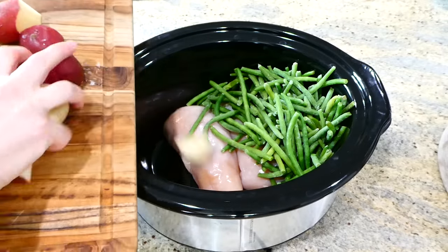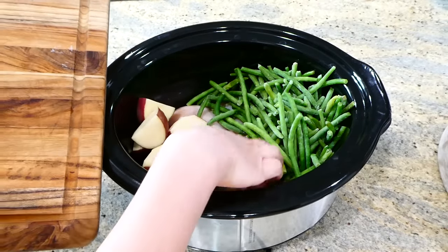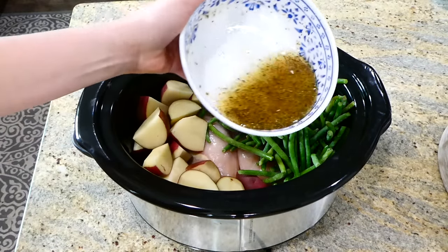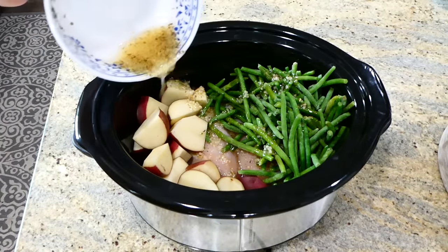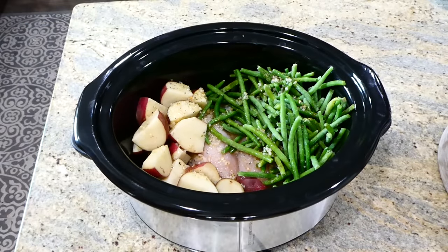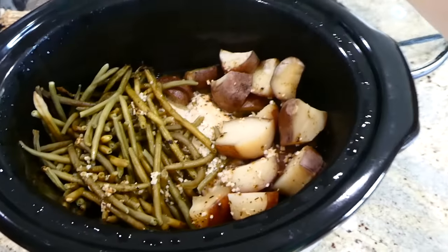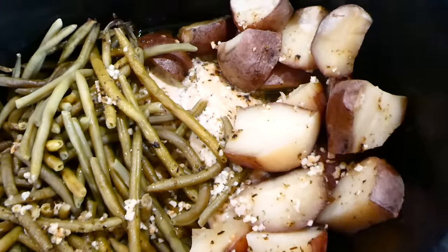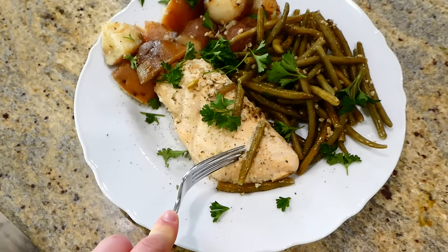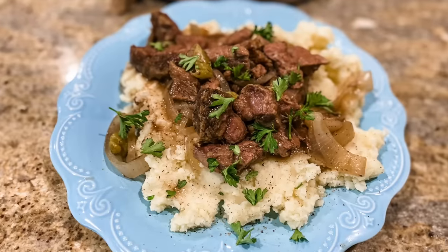You could use fresh green beans, but I don't suggest canned green beans as they'll become mushy. On the other side of the chicken I added the diced potatoes, and now I'm sprinkling the marinade all over the top. This will cook on low for about five to six hours or until the chicken reaches 165°F internally. The finished chicken is so flavorful and the vegetables are nice and tender — this recipe is just too easy to throw together.